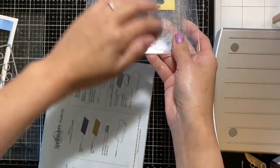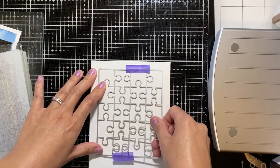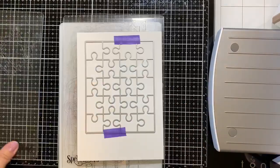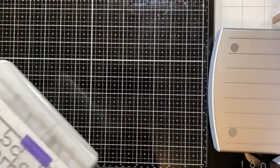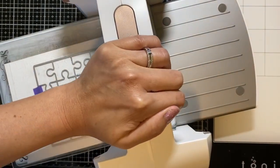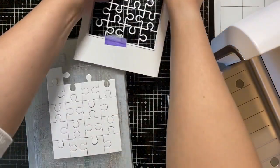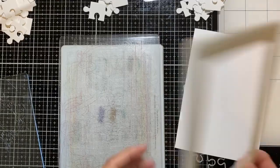Next, I'll be cutting up the three remaining pieces of cardstock paper. My mat has measurements on it so I can use it to center the die and run it through my die cutting machine. The reason why we're doing this is to build up the thickness of the puzzle pieces so that they stick together.